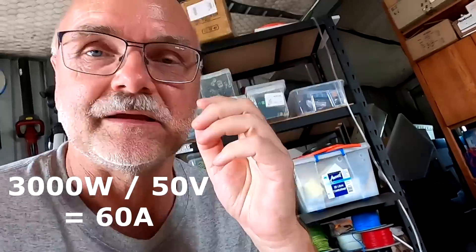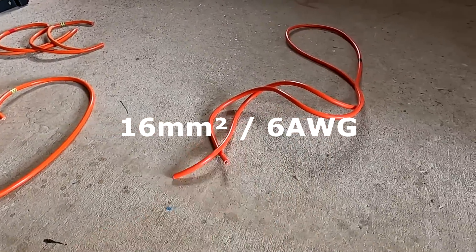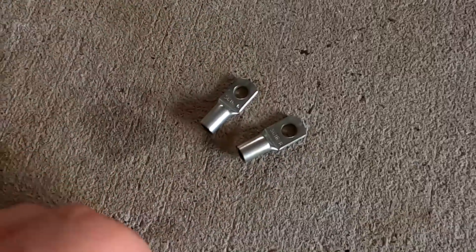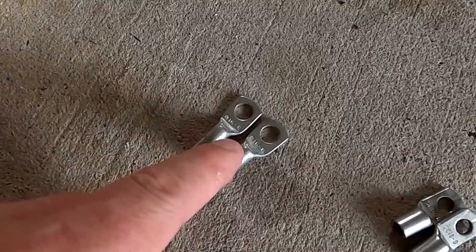Because this is just a three kilowatt inverter - 3000 divided by 50 is around 60 amps - I'm perfectly happy to utilize our offcuts of the 16mm cable. I've got some ring locks already: these are 6mm for the inverter and 8mm for the Victron.